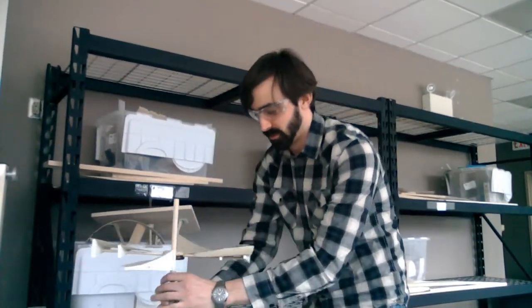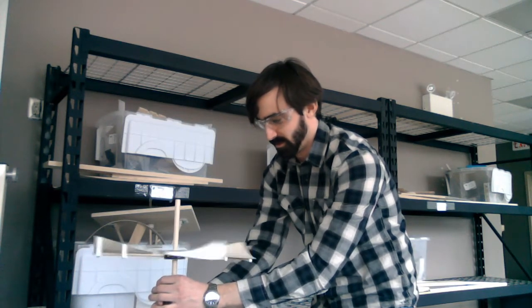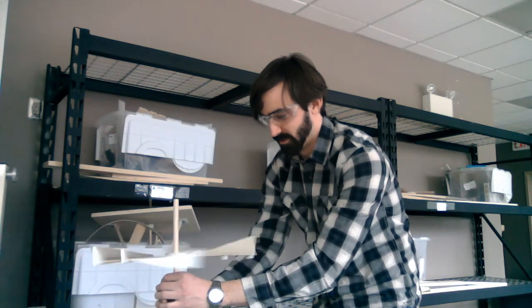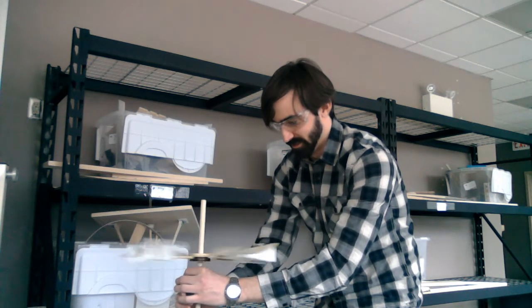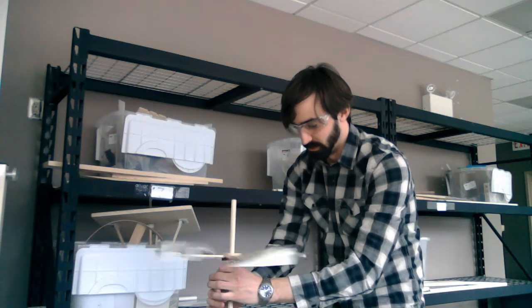The vent fan thing on the ceiling. And what's this? It's just the wooden dowel on the floor. I'm trying to keep it reasonably steady.